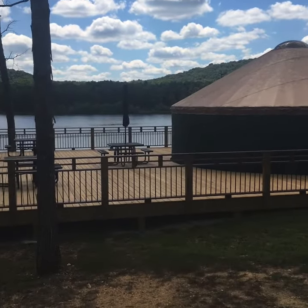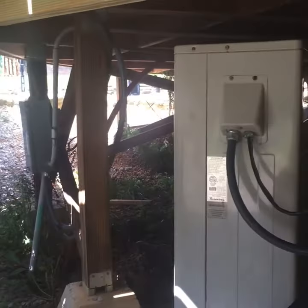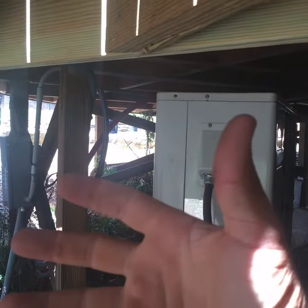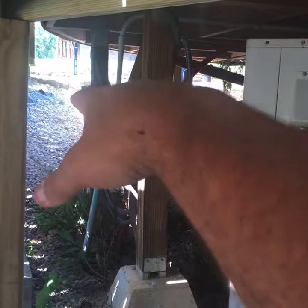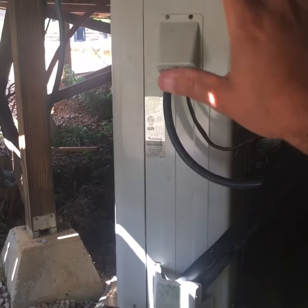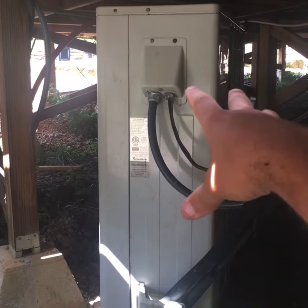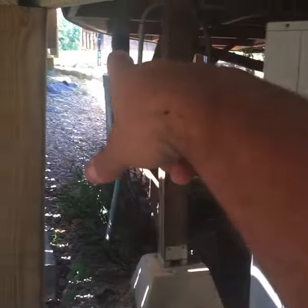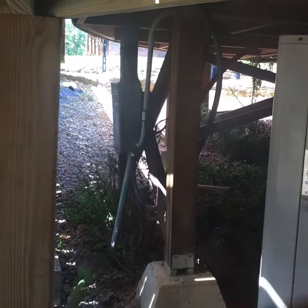Now we're here under the deck of the snack shack. Originally this building was temporary, so when we installed this air conditioner it was obviously out from underneath the building. I was going to disconnect it and re-pipe it over here so it wouldn't be under the building, but then decided it would probably be better to just leave it here and let it run till it dies. This is one of the original Kilmar systems we purchased — it's about four years old. The plan is to move the new one to a better spot once this one dies.